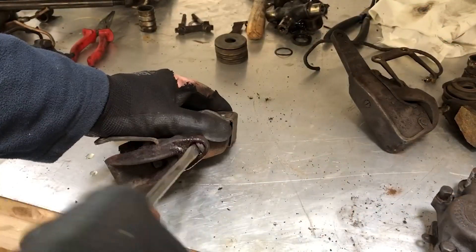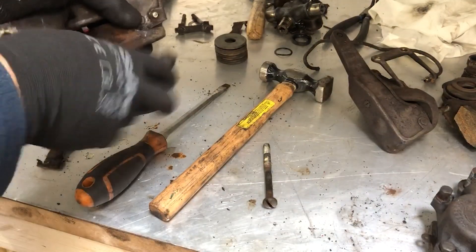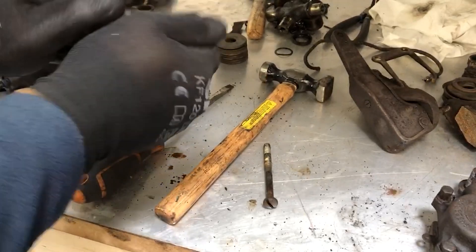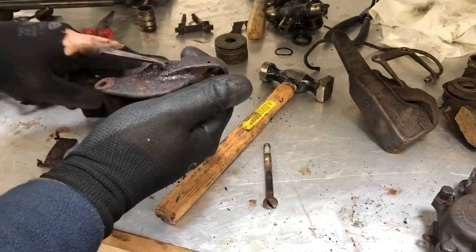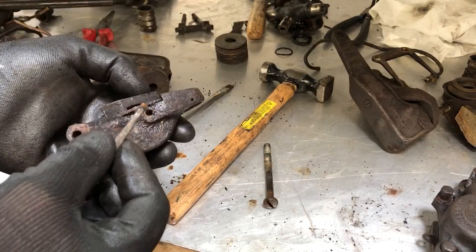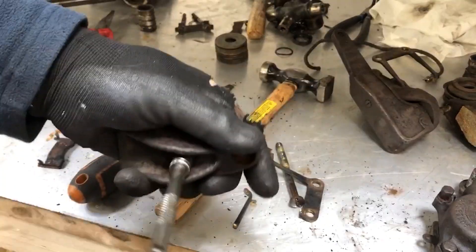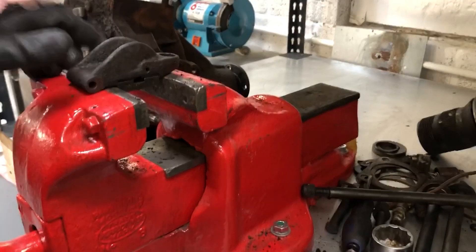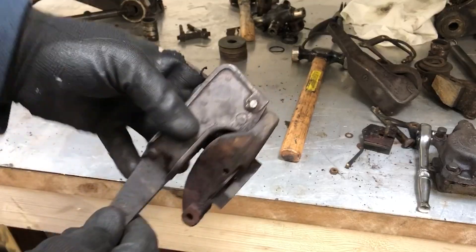It's coming out that side more easily. It's literally just pushed in there — this one is broken, but that's fine as it's being replaced anyway. A little tap on the vice and out it comes.